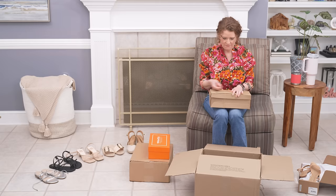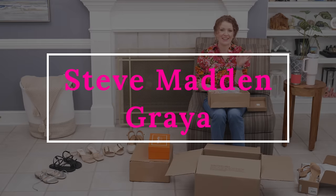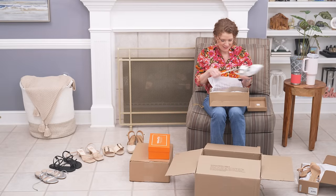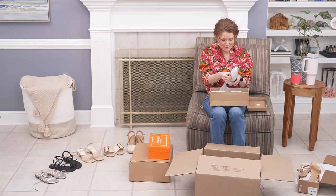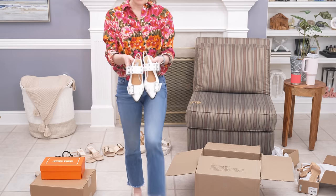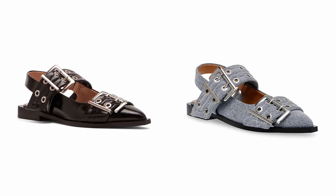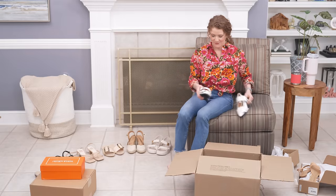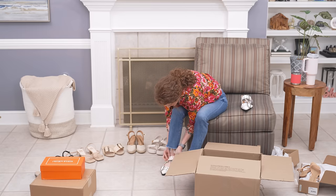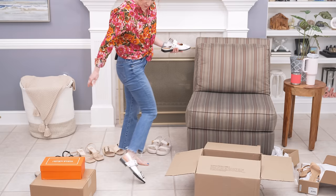This is a pair of Steve Maddens — I honestly don't even remember the style name. Since the moto style is so big, I had to order these. They seem to be pretty popular and I thought they were kind of cute. This is a really popular slingback right now if you want something a little more trendy. They're a little chunky, and with my narrow foot I'll tighten them down — it may look a little off, but it's not too bad.